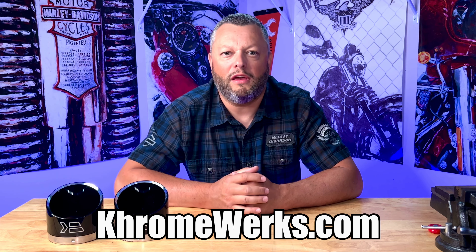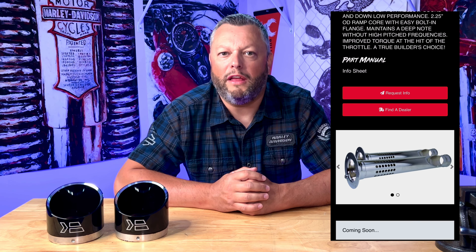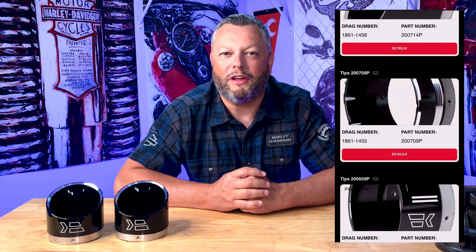First of all, I would like to say that these Chromeworks mufflers are truly outstanding. The quality is really beyond my expectation and the finishes are definitely better than the OEM from Harley Davidson, which is really rare. Not many companies can manufacture products with such precision and such nice finishes as Chromeworks. After the installation of my mufflers I decided to upgrade the baffle — I went with the HP baffle.